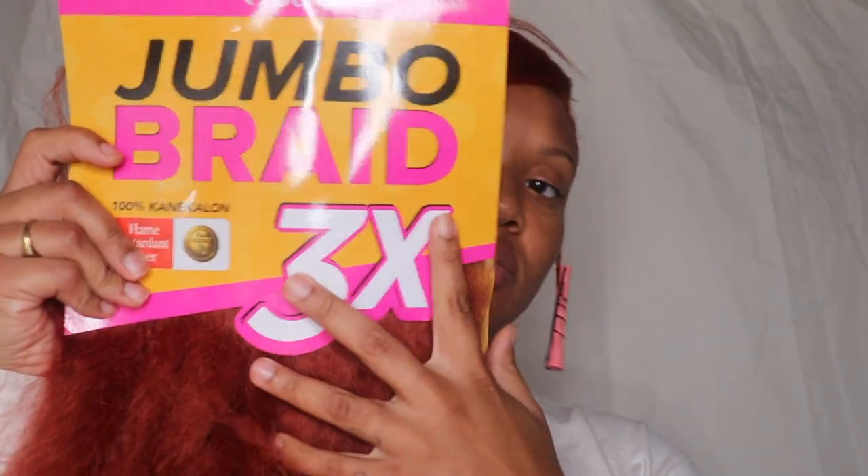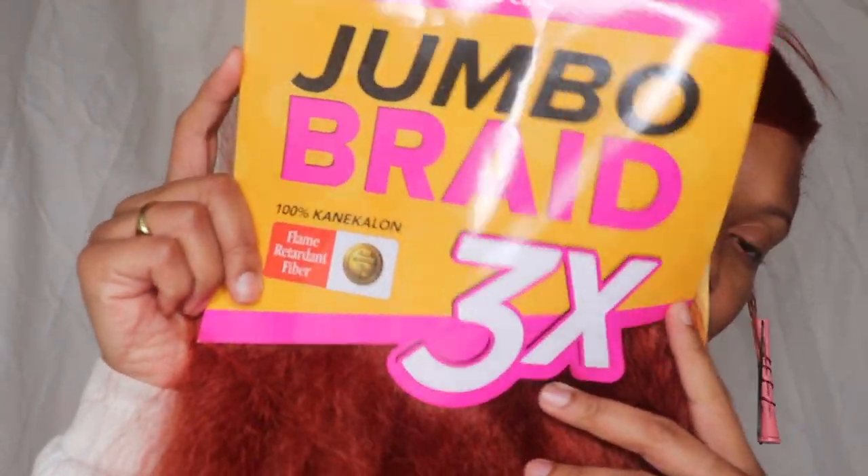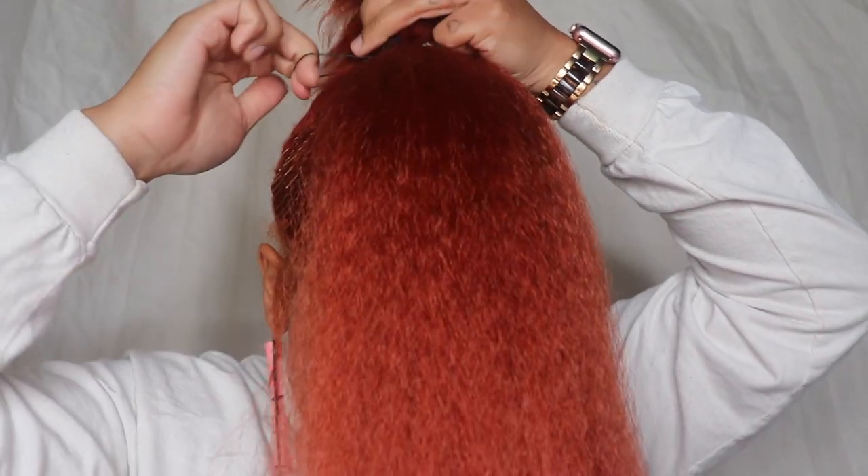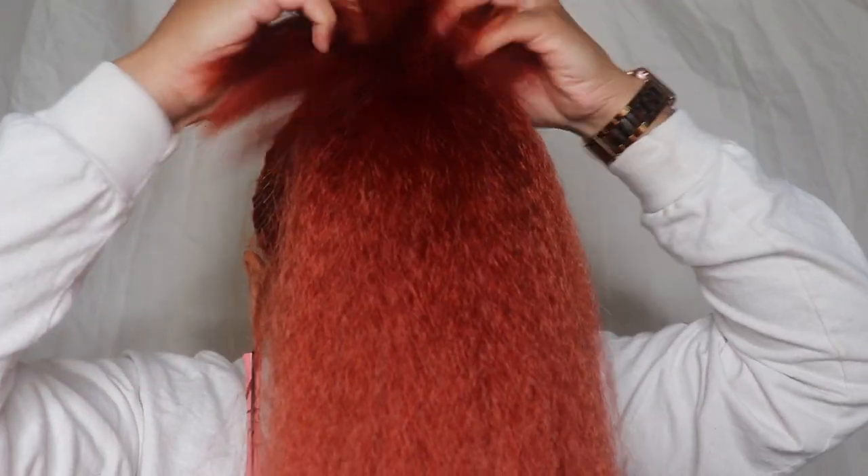This is where struggle two started. I'm using this jumbo braid — I got it from my local beauty supply store and the color is 350. I'm just going to create a braid; this is my first attempt. The hair at the top was just sticking out, so I had to start over.